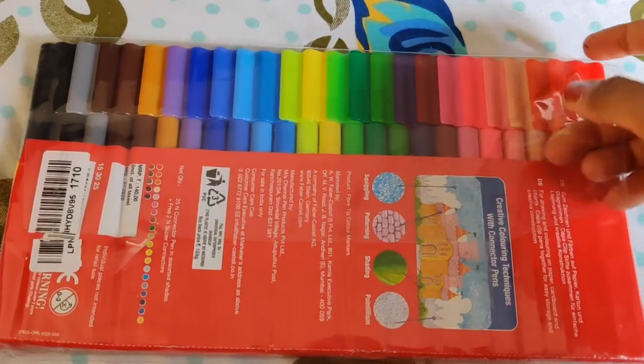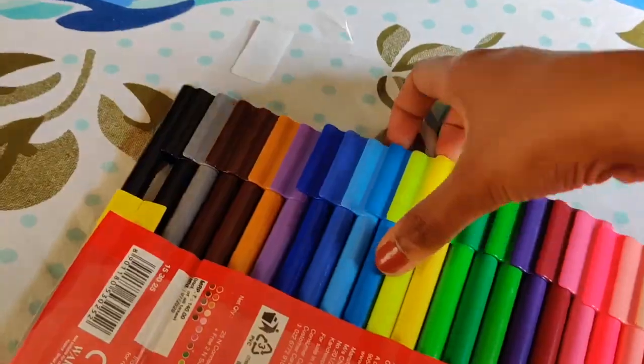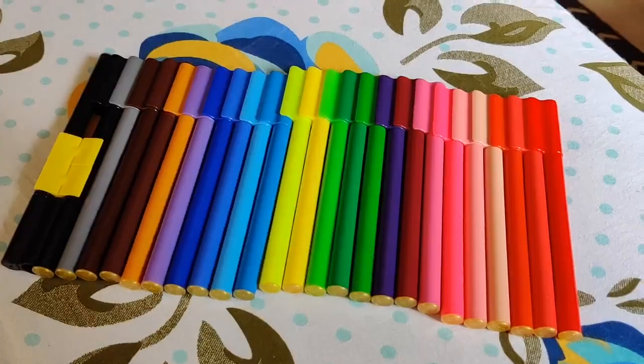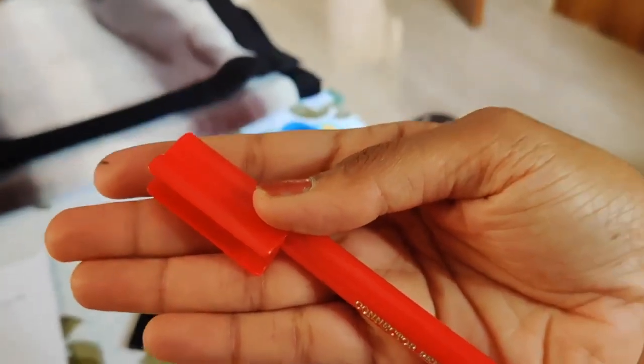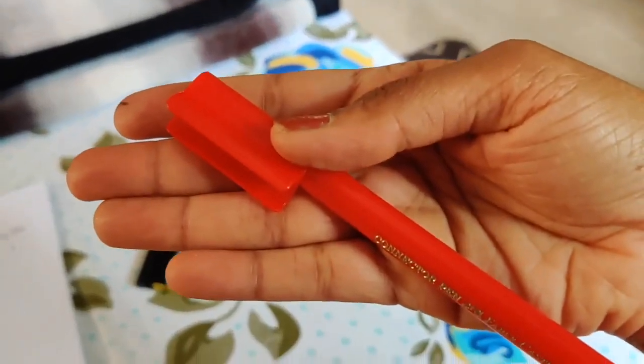Here I have the Faber-Castell connector pens, which consists of 25 sketch pens. They can be connected together, which is good for organizing as well. The sketch pen color quality and writing is good.